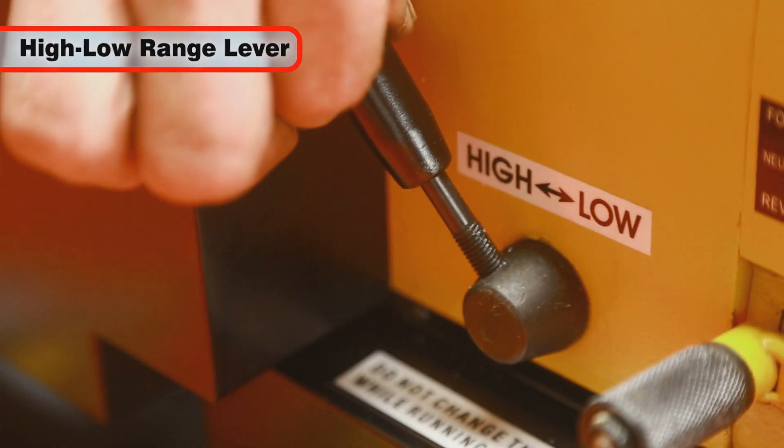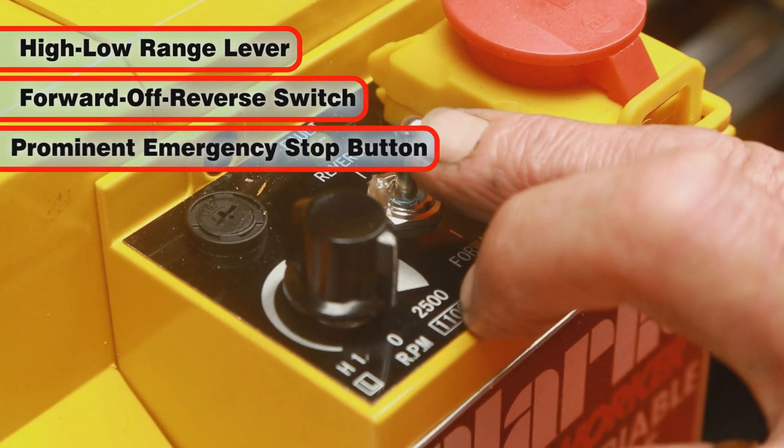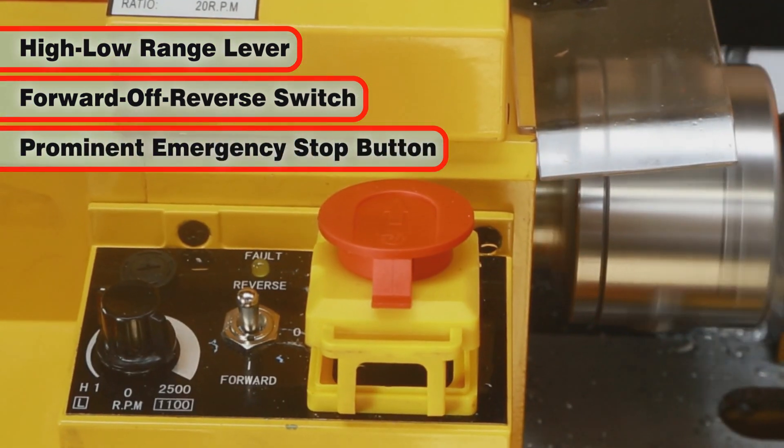Drive controls include a high-low range lever, a forward, off, reverse switch, and a prominent emergency stop button.